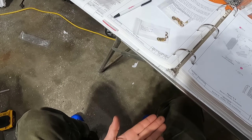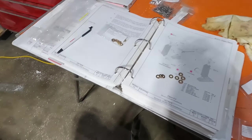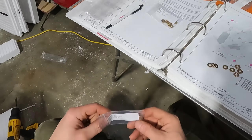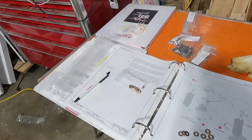One, two, three, four, five, six, seven, eight — eight washers. Pretty sure if we're going to have four cylinders and we need 32 washers. I do not have 32 washers here so I'll have to dig into another package.